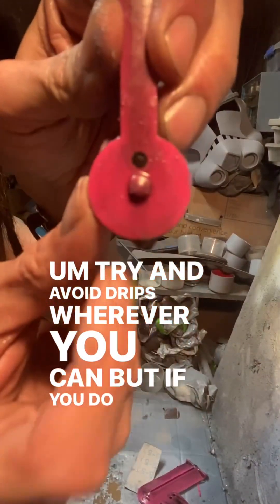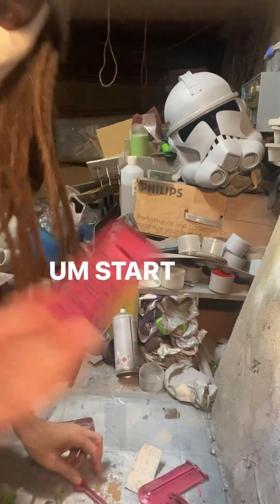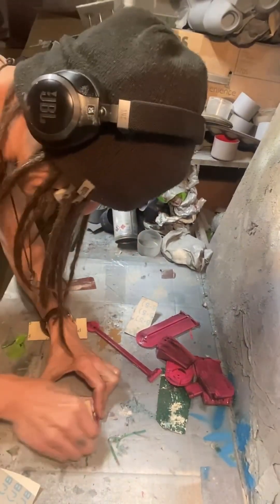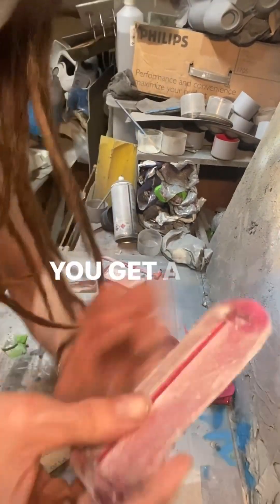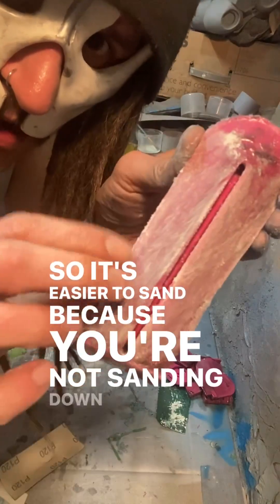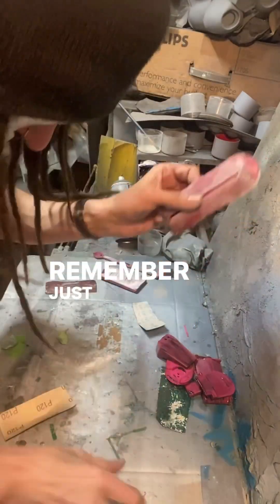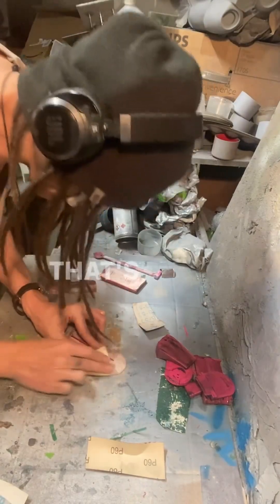Try to avoid drips wherever you can, but if you do get them just sand them off with a bit of 60 grit. Overall we don't want to scratch these too much because they're a bit delicate. Start off with 120. The beauty of this method is not just its speed but its efficiency — you get a nice even coat because it's dipped and let drip off, so it naturally layers and is easier to sand. For hard bits, go down to 60, then go over it with 120. That's it — done, smooth.